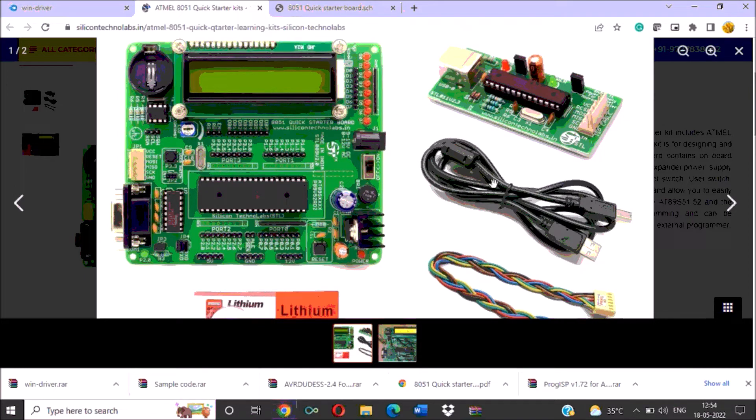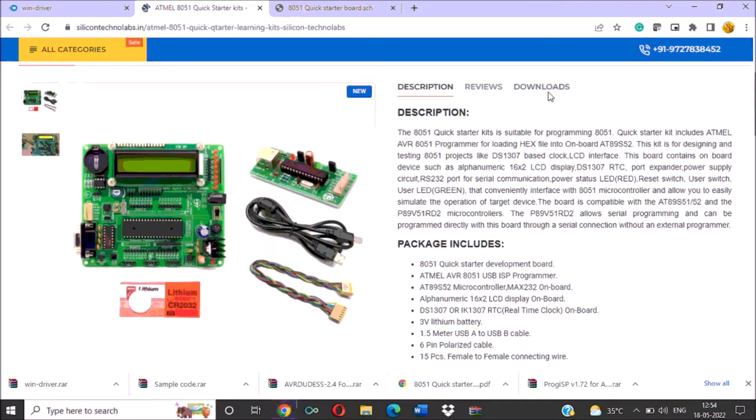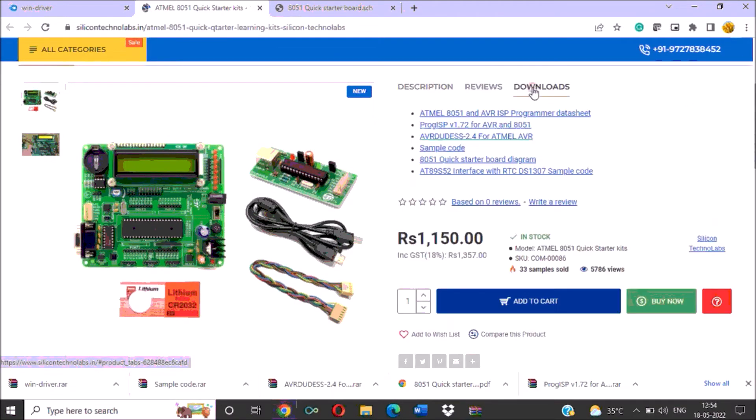Along with the main kit, you will get the ISP kit, one USB wire, and one connector wire to connect the ISP with the main kit. On the ISP kit, you can see a USB connector. Using this USB connector and USB wire, you can connect your microcontroller and ISP kit to your PC. You can download a program using this USB connector.